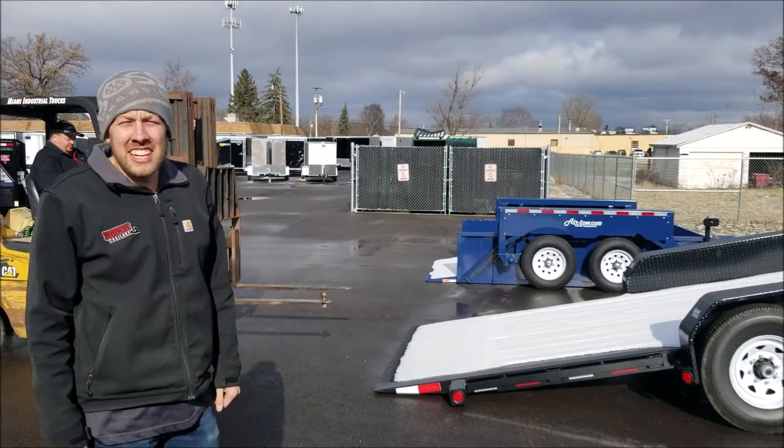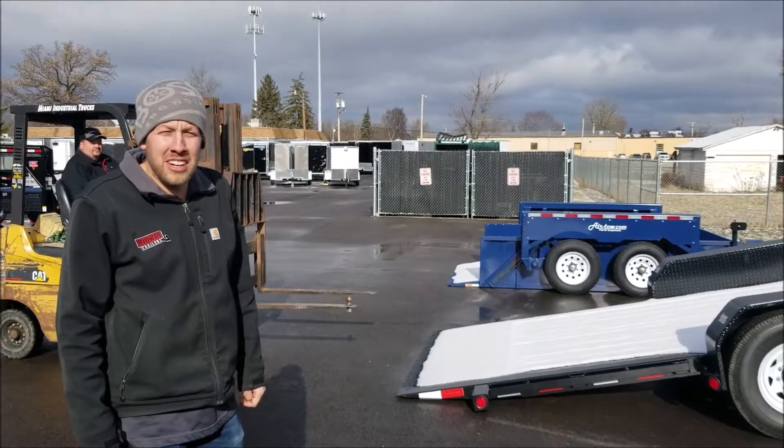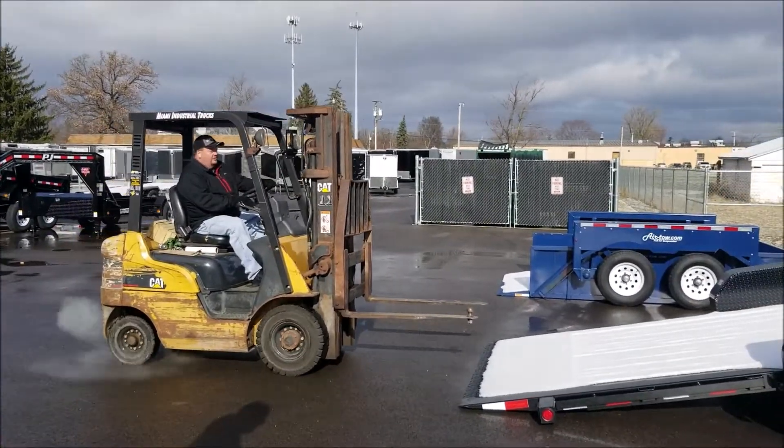Hi, I'm Brian with Midway Trailer Sales in Dayton, Ohio. I'm here today to show you how to load your low-profile equipment on a slippery deck in your trailer. Chris, do you want to show us how to go to a skid loader or a fork? Let's go up a tilt bed trailer.